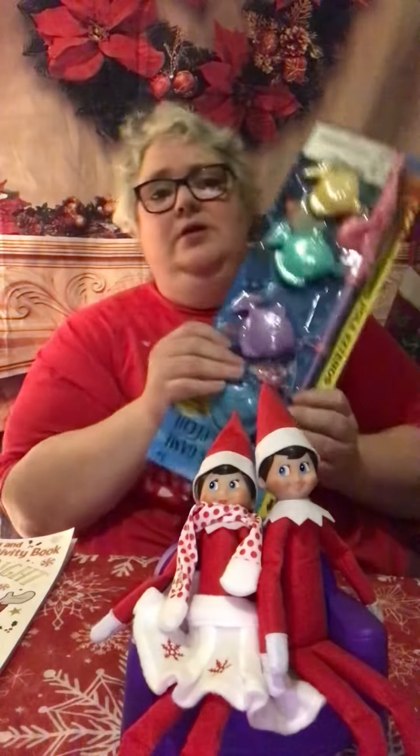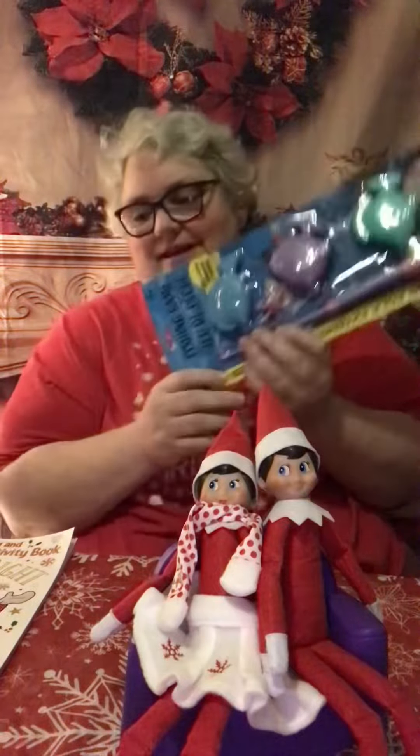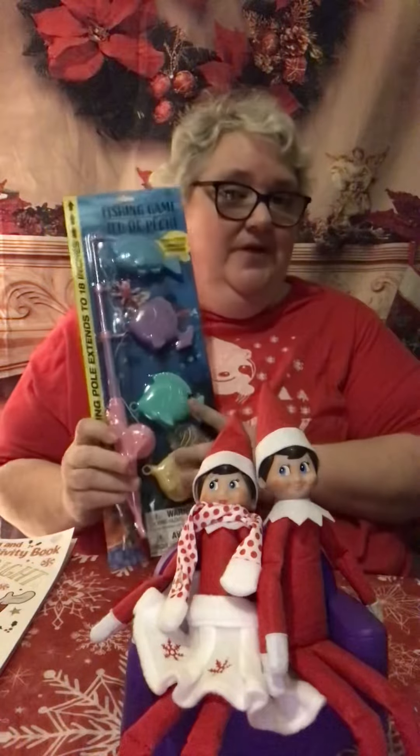Hi, welcome back to the Slothy Crafter. Today we're going to talk about fishing poles and a coloring book that I found at the Dollar Tree.